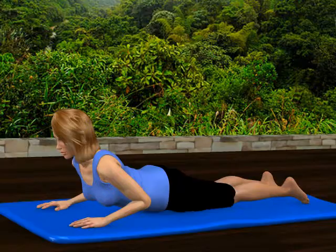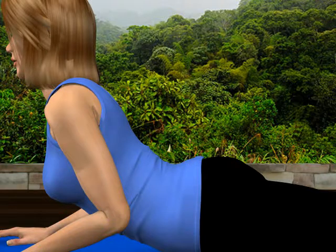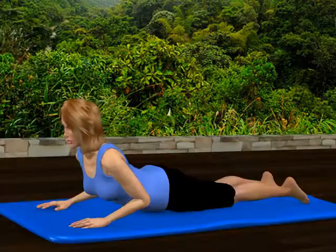As you straighten your elbows, raise your chest and torso upward, reaching energy up your spine and out through the top of your head. You'll feel the muscular contraction in your lower and mid-back. Relax and return to the starting position.